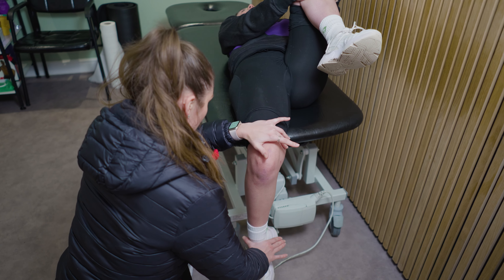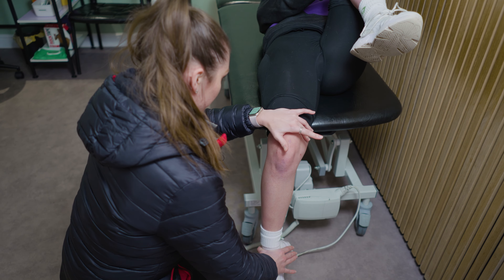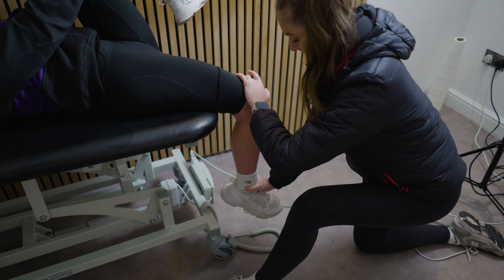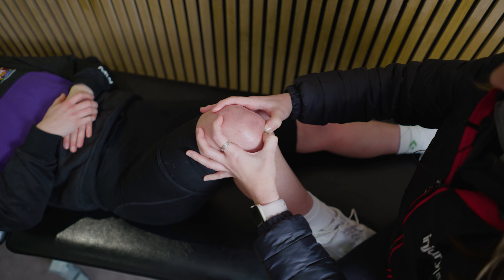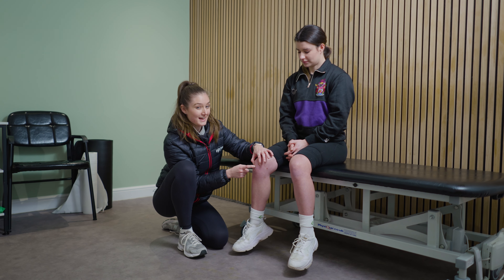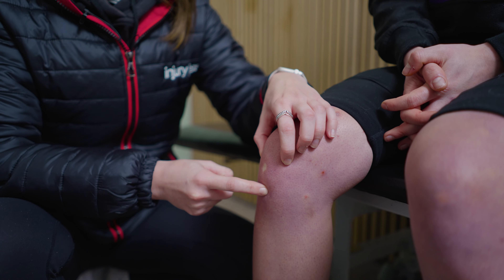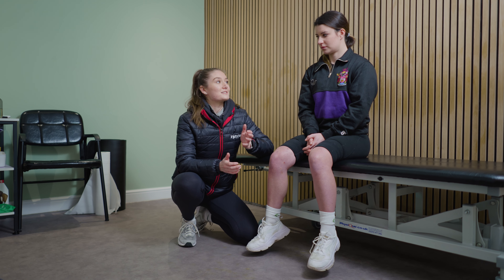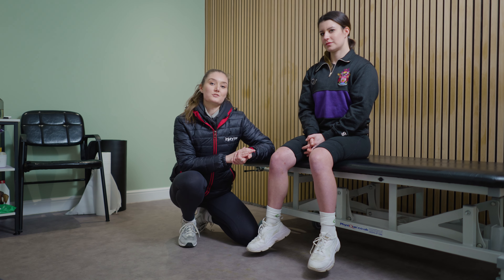This can happen with a huge change in overloading of either endurance or resistance training. On testing, we found no signs of major joint pathology or instability. However, when we loaded into eccentric knee flexion, we reproduced the pain. It's likely that this pain is coming from the patellar tendon, which goes from the bottom of our kneecap — our patella — all the way down into the top of our tibia, the tibial tuberosity.